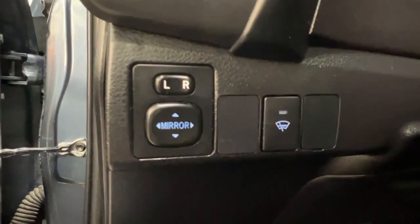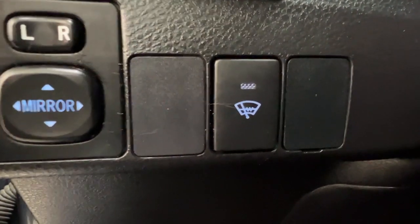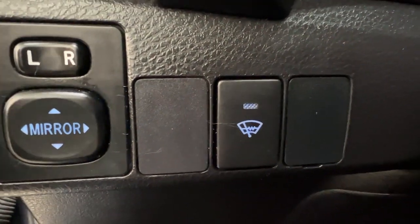If you're looking to release your hood, it is on the bottom left hand corner of your dash area. Just above that we have the controls for your side mirrors as well as for the rear defrost.